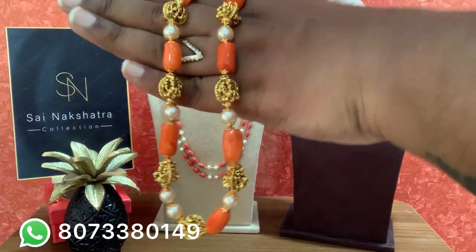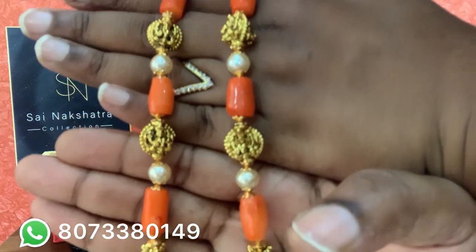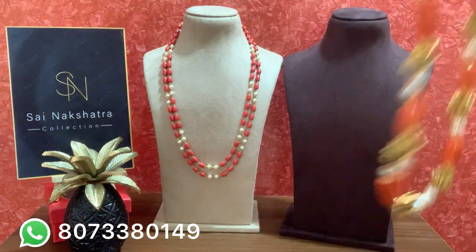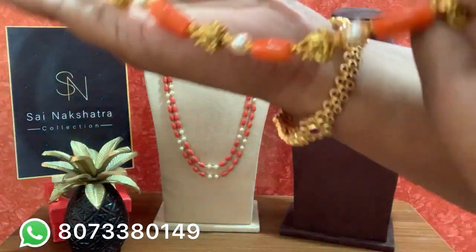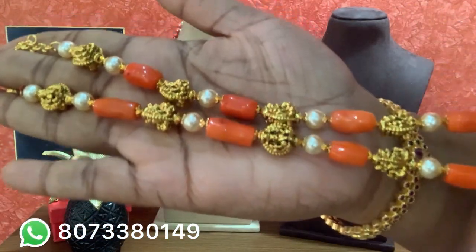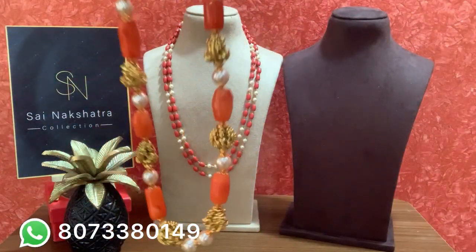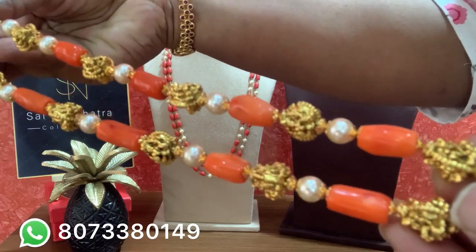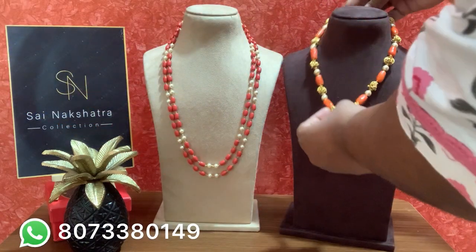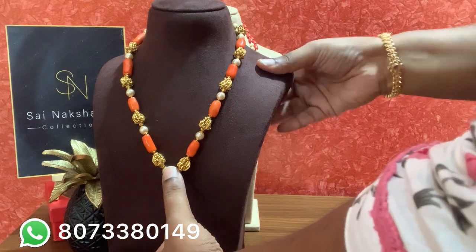Have a closer look — there is a difference in the orange tone. I have already received one more customization order for two layers of the same piece, 24 inches longer. If anyone wants two or three layers, contact me for customization. This is an excellent piece — it looks perfect with your gold pendant. I have given you a space here so that you can attach your pendant.